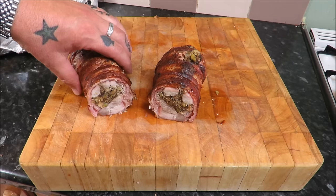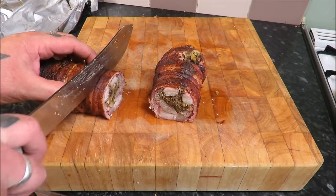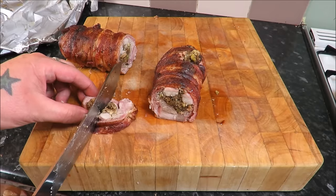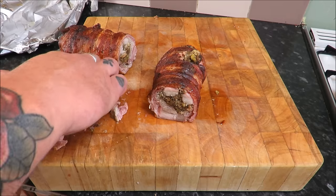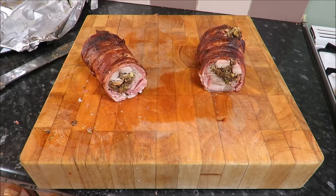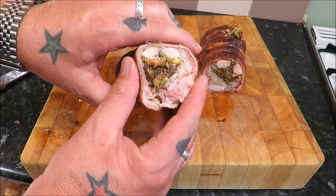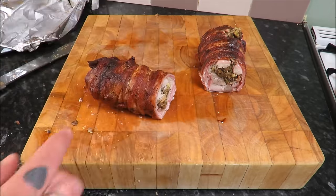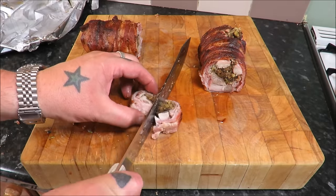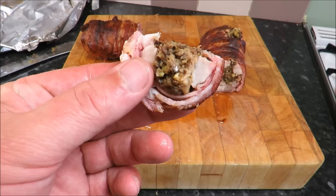Have a look at that — just have a look at that! Let's try a piece. String off first. Well that is just stunning — if you look, it's still nice and moist. That's that bacon and that lardo. You can see the saddle in there. Let me cut another bit — just look at it, it's cooked to perfection. It's juicy and that stuffing really is something special.